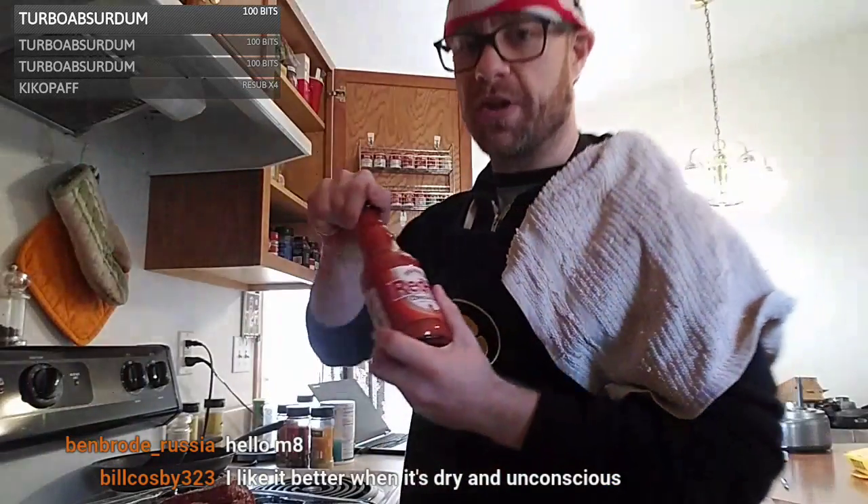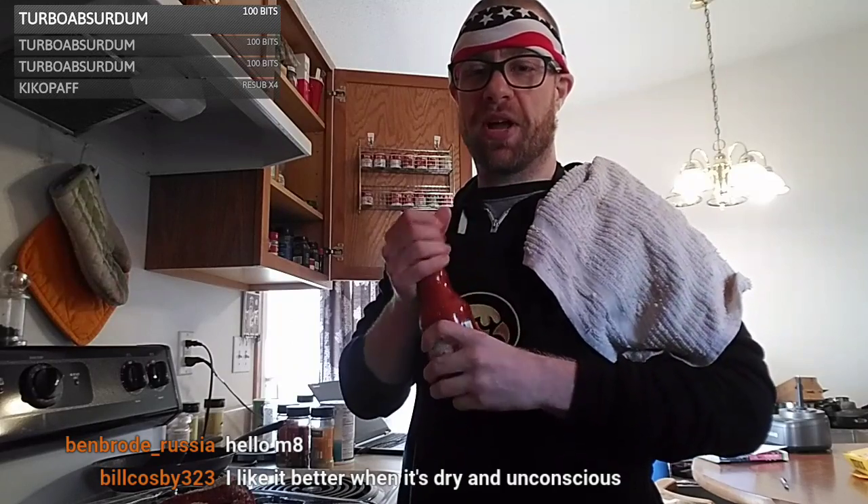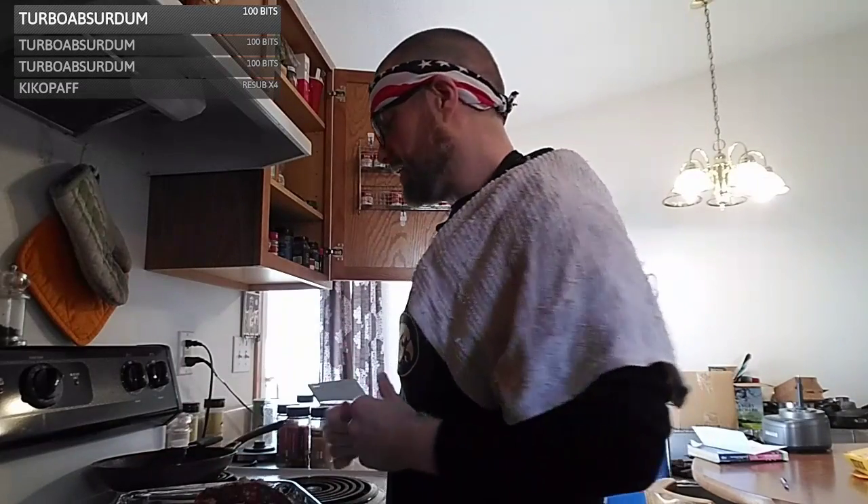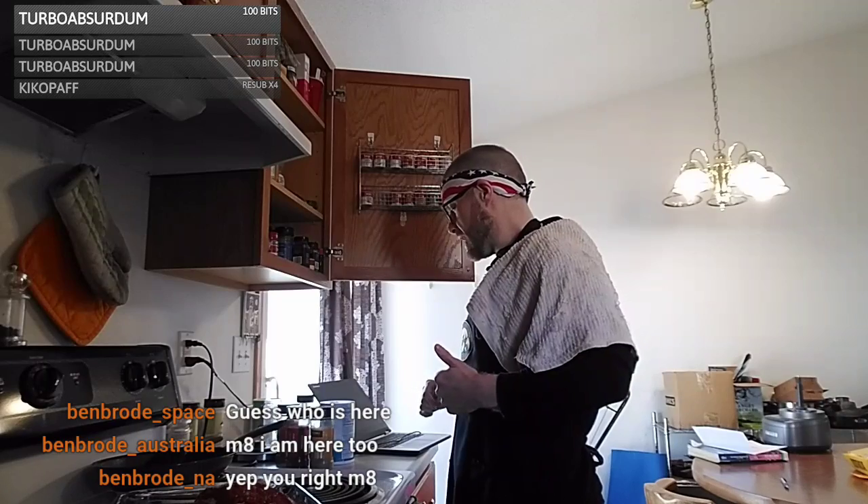Of course, the best ingredient of them all — Frank's Red Hot. Hey, Ben Brode from Russia is here! The Brodes are here again — we had follows from EU Ben Brode, NA Ben Brode, Russia Ben Brode, I can't remember all the others. I didn't know he was so well-traveled! Why couldn't I get this open — I lost all my muscles today. We're not going to measure the hot sauce because why would you restrict greatness? Now I'm going to get super messy, mix this up, make it into a loaf shape, and pop it in the oven for about 30 minutes.